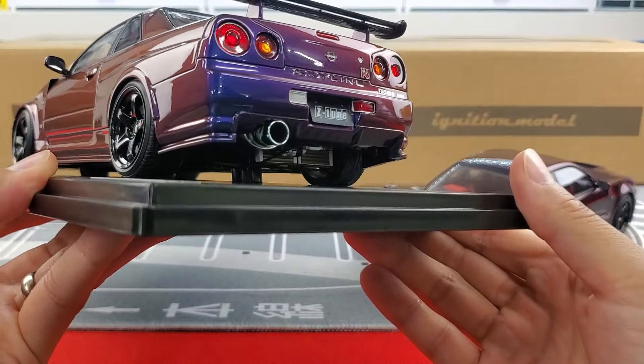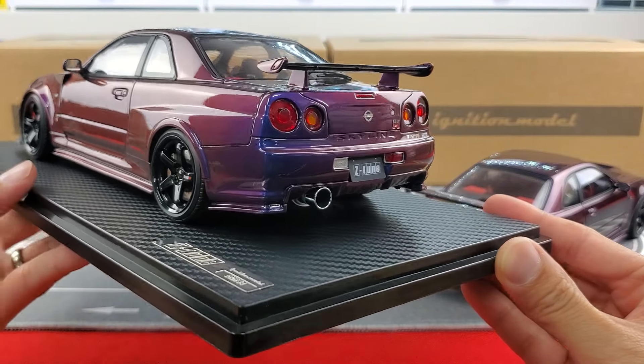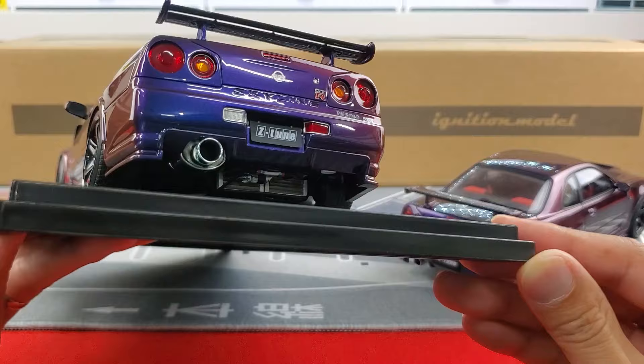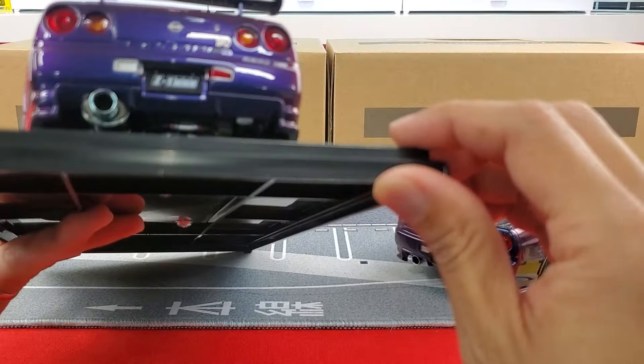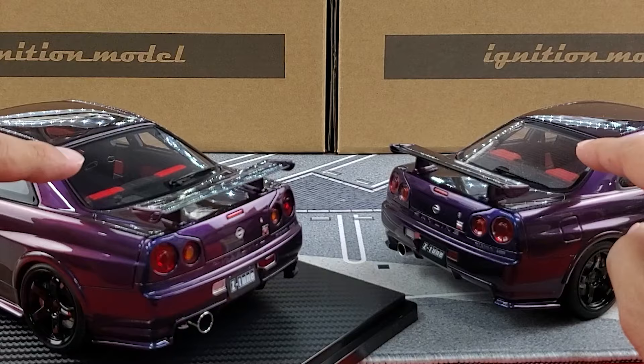Being a resin, Ignition Model can really make those little details pop. The exhaust looks polished and clean. You can also see the dual cooler setup on both with intricate details — AN fittings and hoses all visible. Both bumpers have the aerodynamic piece going along the side, and both have rear window defrost and a wiper.